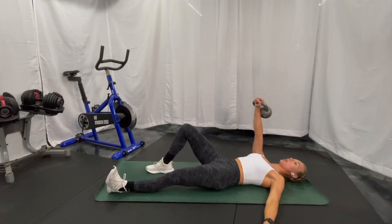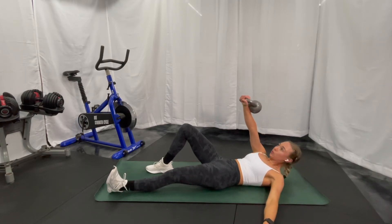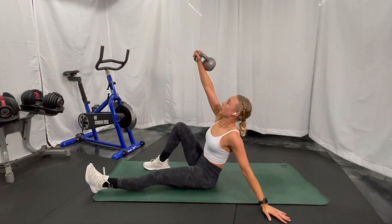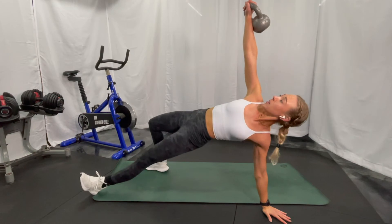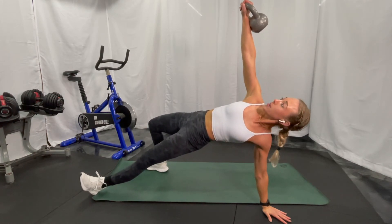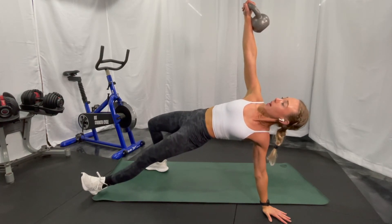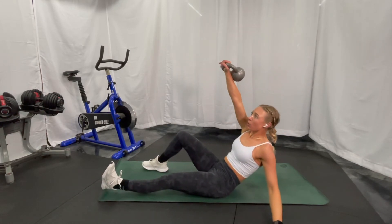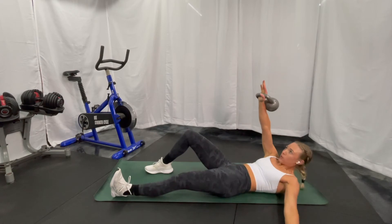From this position, punch that arm up to the ceiling nice and strong, shoulder blade drawing down and in. Then one vertebra at a time, keeping that low back nice and flat, you're going to roll all the way up. You can use this hand a little bit here, but then you're going to press into your foot and your hand, keeping that nice and strong.